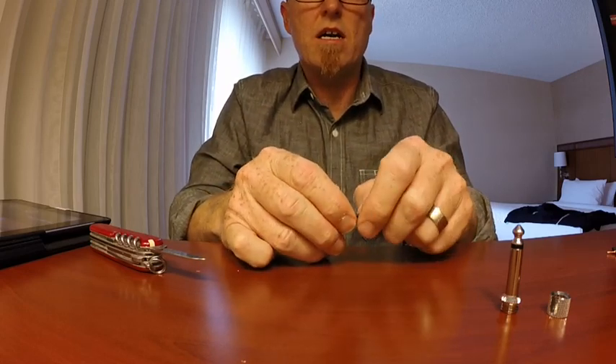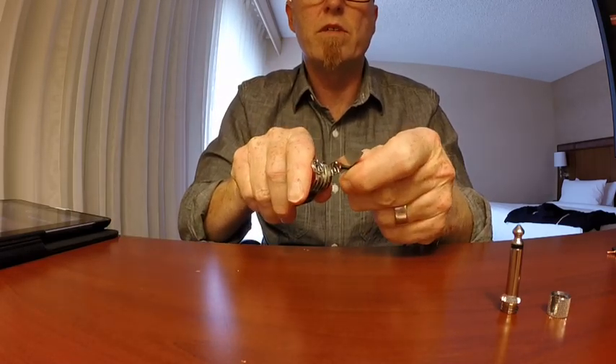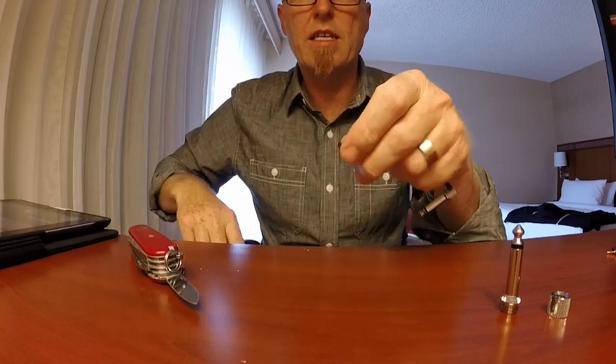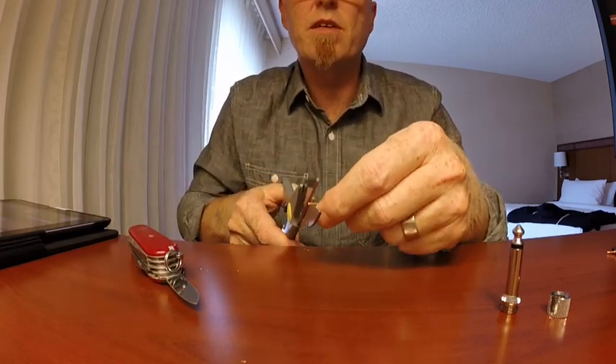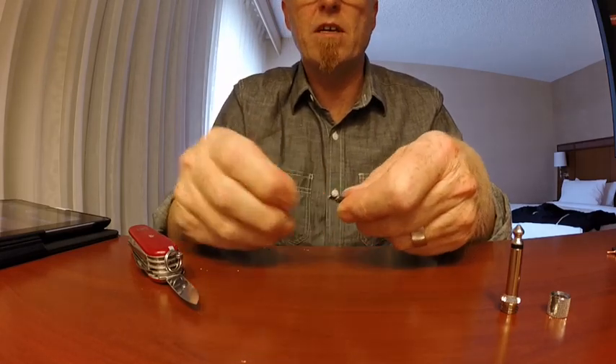I'm going to strip down to the inner core, which is a solid core. I'm going to cut that so that it's probably about four millimeters — something like that.